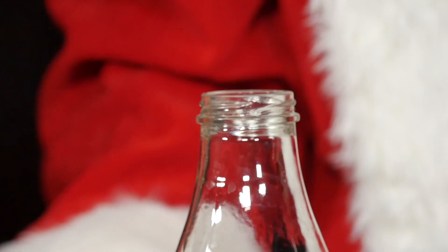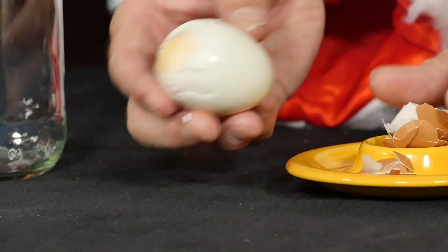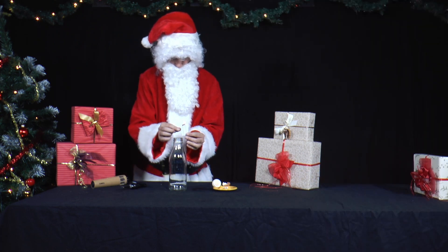Suddenly, he thinks that it would be exciting to get the egg into a milk bottle without damaging it. He takes a piece of paper, folds it up, lights it and puts it in the bottle.